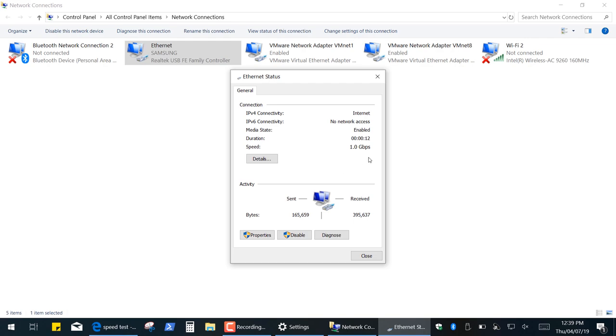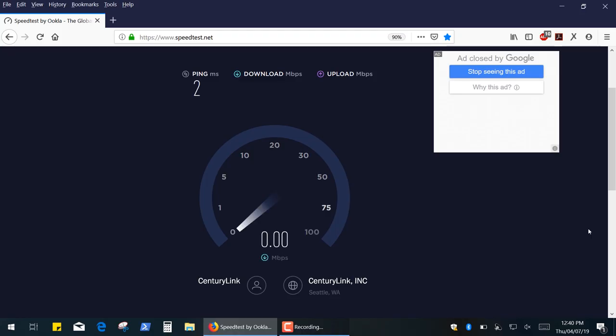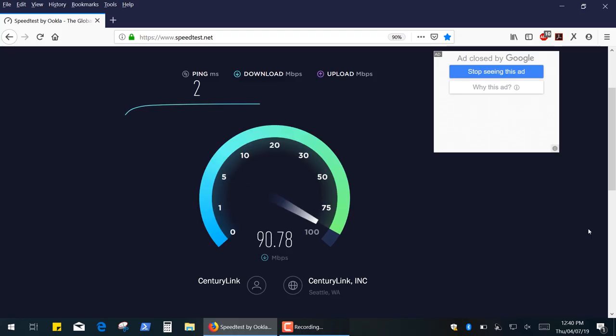It's one gigabit per second as claimed. Finally, let's check the internet connection speed — and that's basically the speed that my ISP provides.